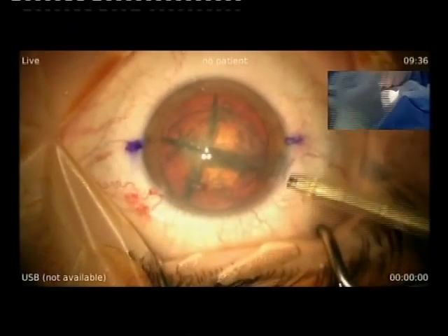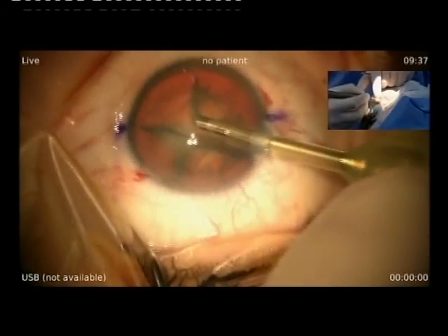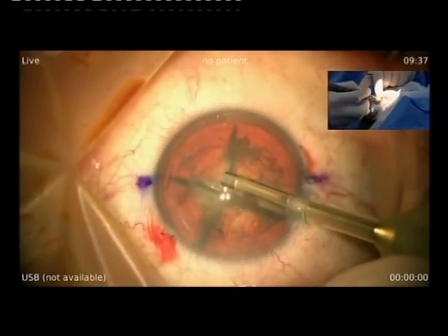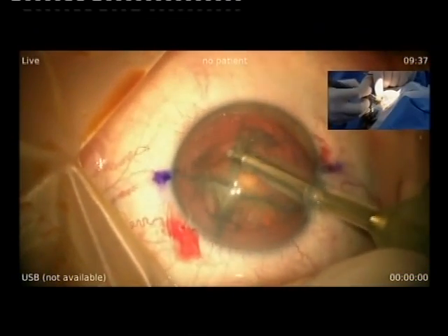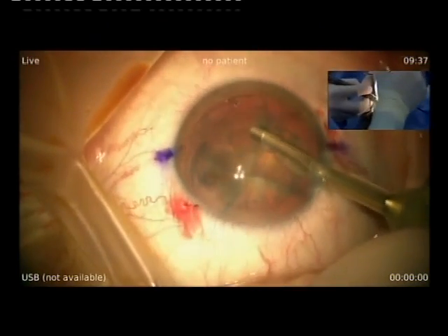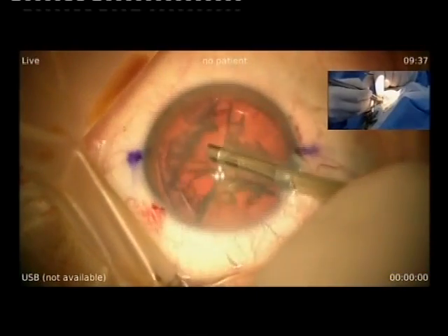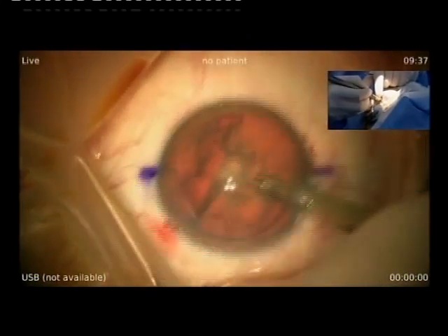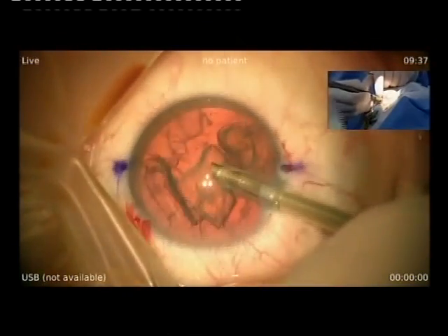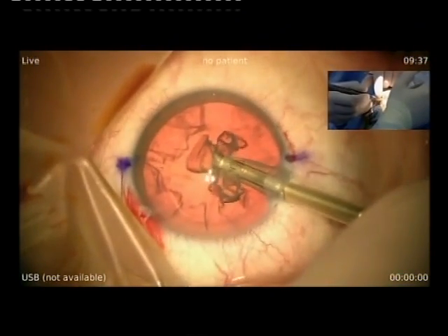This is a 2.4 incision. As you can see, with that kind of nucleus and the pre-chop technique, you can easily do a mono-manual FECO because of the stability of the anterior chamber and with quite no ultrasound.